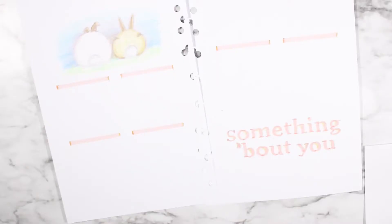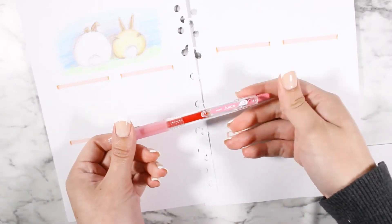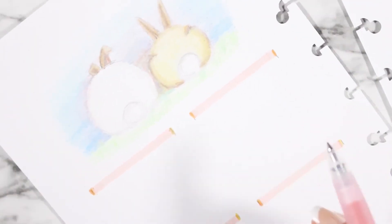I think all we have to do is add the days of the week. I'm going to be using my pink highlighter and a pointy pen to write out the days. Starting with... Holiday!